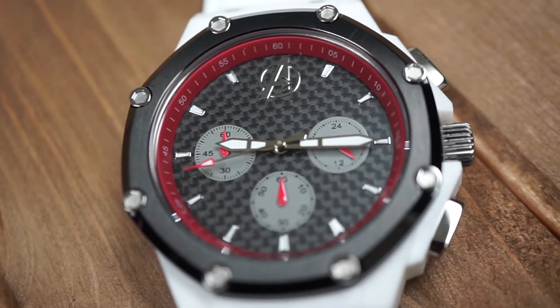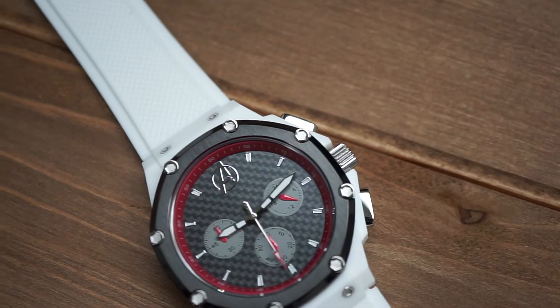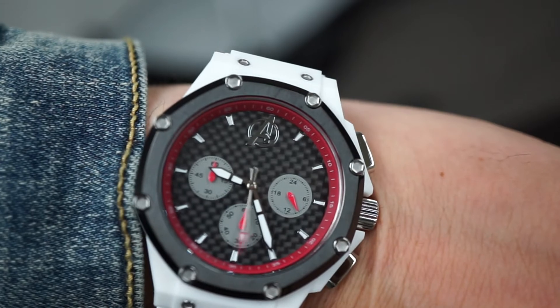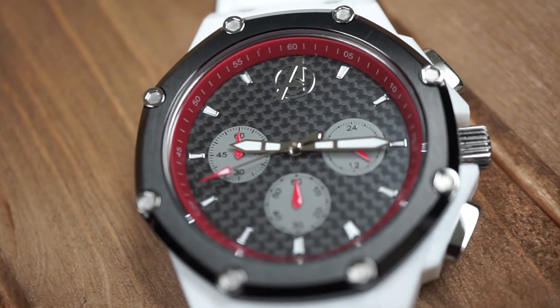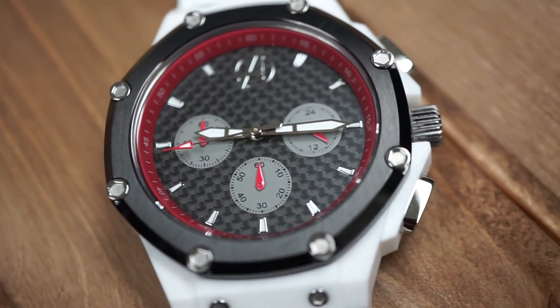Diving deeper into the face, it is real carbon fiber, and this allows for the index as well as the Avengers logo — which is in silver — to simultaneously blend in but still stand out. The chronographs are comprised of matching gray from their suits, as well as those red hands on the accents. Another detail that I absolutely love and that truly stands out is the red ring inside the face of the watch. This allows for the carbon fiber, the silver accents, and these red hands to all tie together very well.